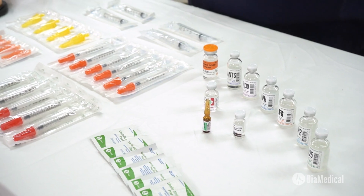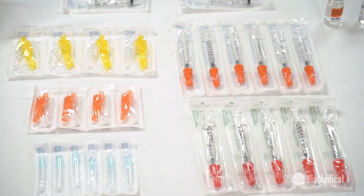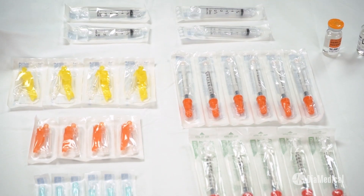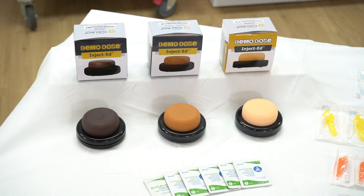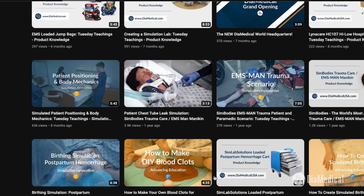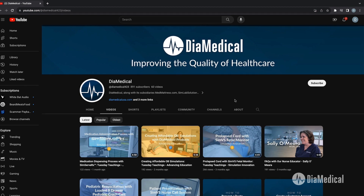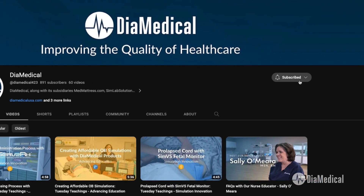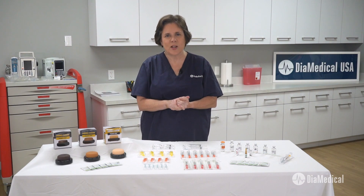DIA Medical carries all of the simulated medications, syringes, and safety needles that are needed to teach best practices for injections. For more information about these items, please find the links in the description box of this video. Subscribe to our YouTube channel and follow along as we release new videos about medical equipment for simulation. Thanks for watching. This was Tuesday Teachings, helping to bring our products into your practice.